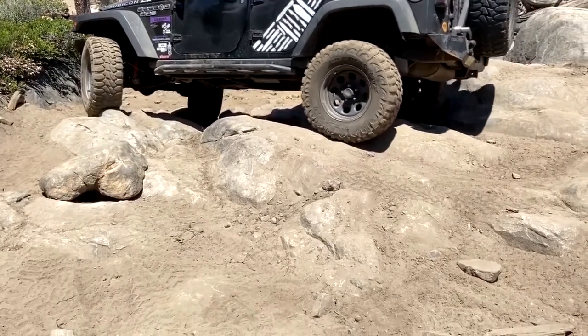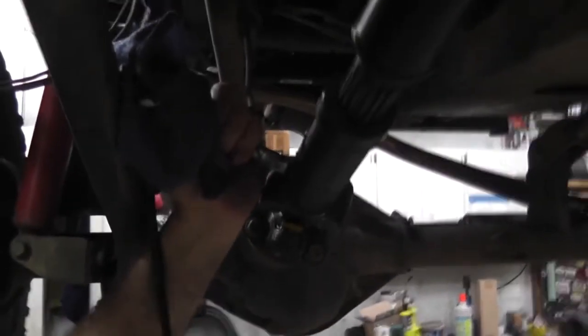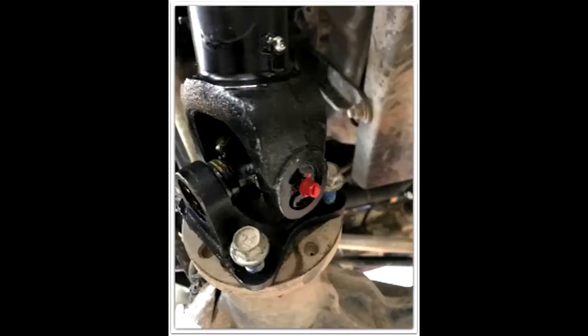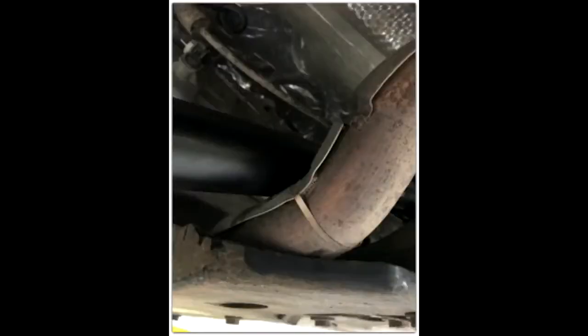I decided to be proactive once I lifted my Jeep and I noticed the leaking grease. I replaced mine with a Tom Woods custom driveshaft. The Tom Woods driveshaft is a double cardan joint, which allows more movement. The stock driveshafts are larger in diameter than the Tom Woods, so when you lift your Wrangler, there's a probability of the factory driveshaft resting on the exhaust, which causes more issues.